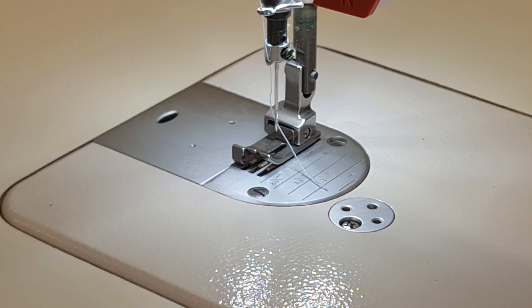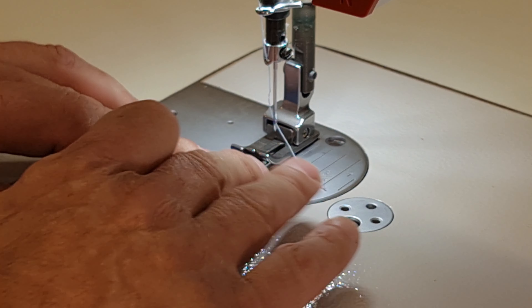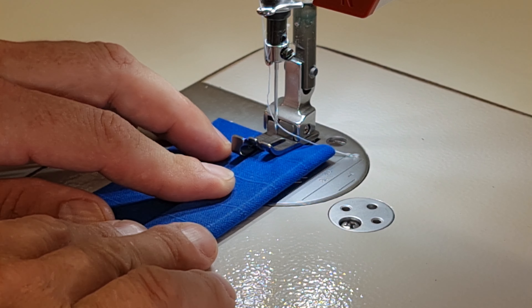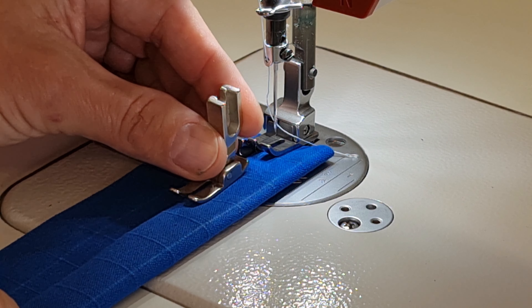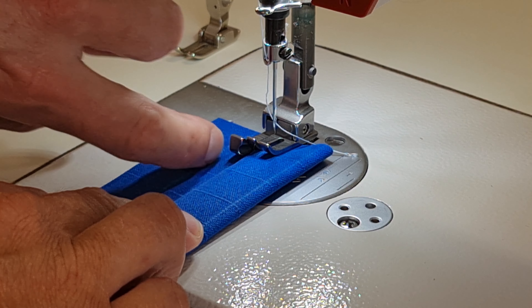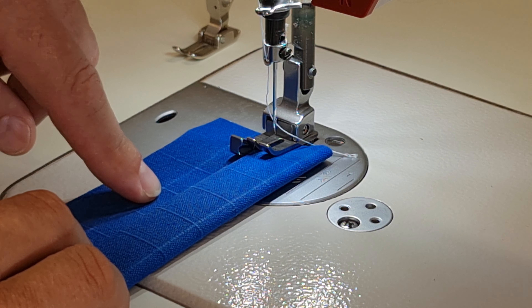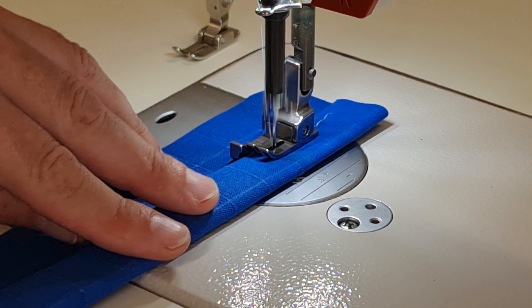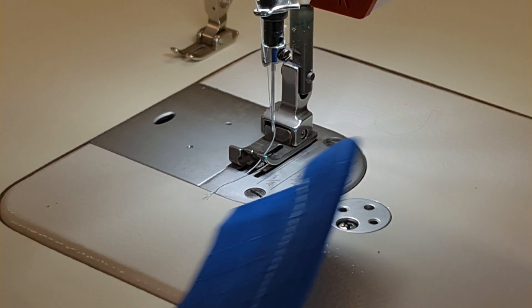We have our 5mm compensating foot fitted. This is the left — your foot will say C for compensating, then L for left or R for right, and then the size. We're using a left because we're going to do a hem, and that's beneficial with the left since your garment can be on the left-hand side. The advantage of this foot is that the left-hand toe runs across the edge, and the spring-loaded toe pushes down to the fabric so the single layer gets a better bite on the feed dog and feeds more consistently.